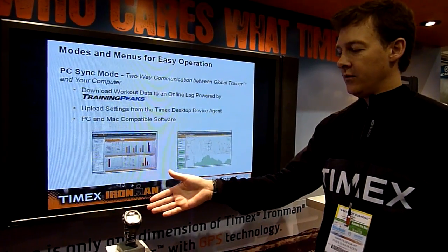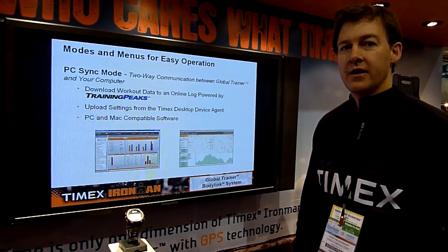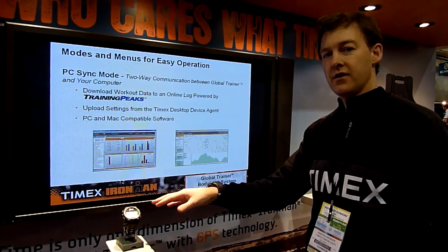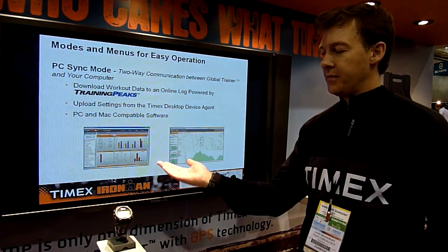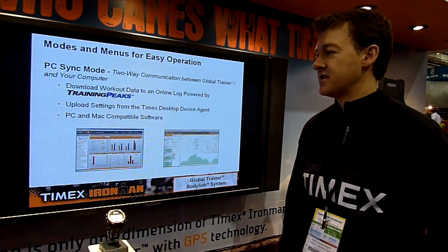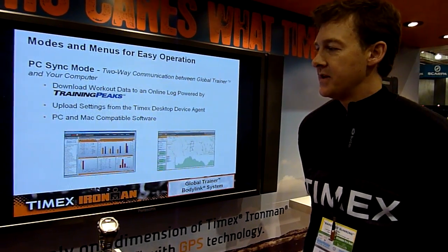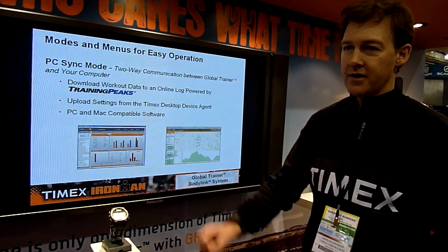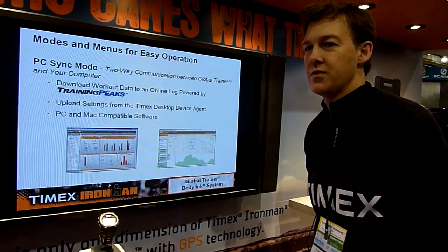You can also upload back into the Global Trainer, and something no other company can do is you can program all the watch settings of your GPS system from the PC or Mac. You don't just have to push buttons, but of course you can push the buttons too. Everything is PC and Mac compatible, with a suggested retail price of $300, or $360 with the HRM straps.